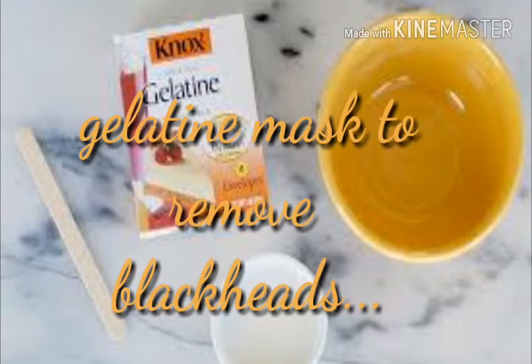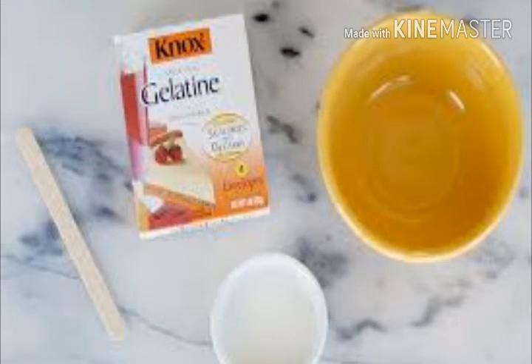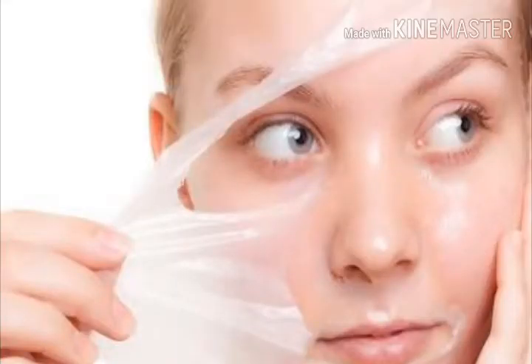The first and most popular is the gelatin mask. You will need 1 tablespoon of unflavored gelatin and 1 to 2 tablespoons of milk. Mix it well, then microwave it for 10 to 15 seconds. After the mixture is done, apply it immediately, leave it on until it hardens, then peel it off. Be patient while peeling so you don't hurt yourself.